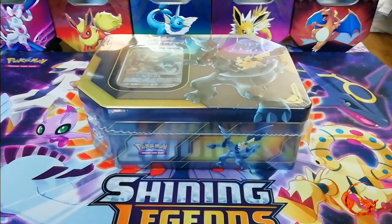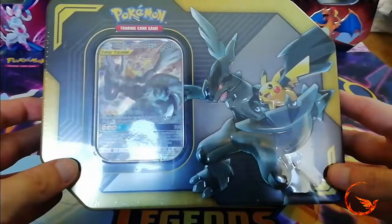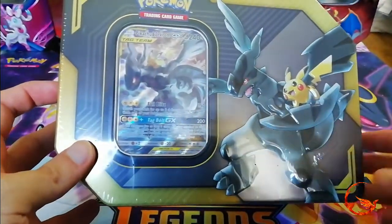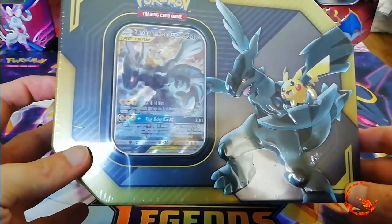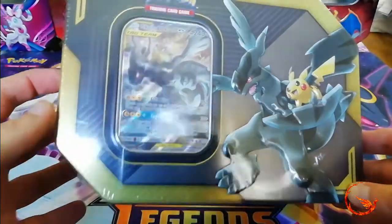Hello and welcome to Phoenix Cards and our weekly Pokemon opening. Unfortunately I wasn't able to get the Hidden Fates Elite Trainer box for today's video, so instead I am going to be opening this Pikachu and Zekrom tag team tin. If I manage to get an ETB I might do a midweek video if I'm able to get hold of one. If not, hopefully I should have one for next week's video.